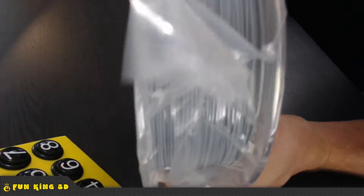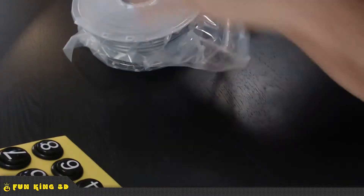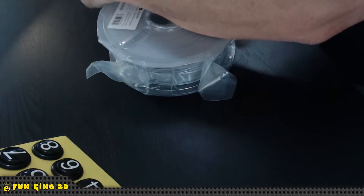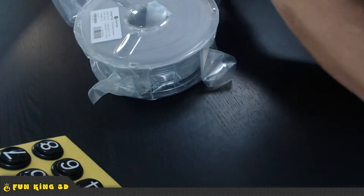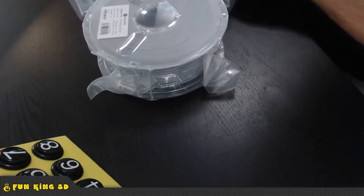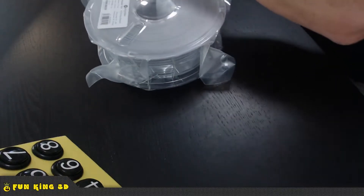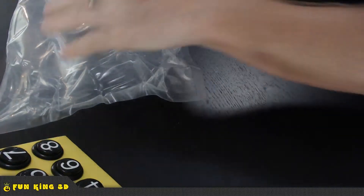Let me give you a close-up view of the color. You can see it there — let's open this bad boy up because we're gonna print, we're gonna run some filament. When I cracked that open it actually — you could hear the vacuum on it. So that's props to Polymaker right there for good vacuum sealing.